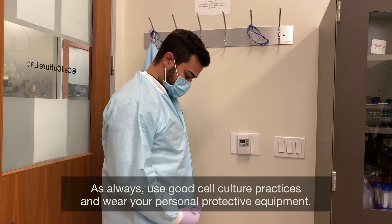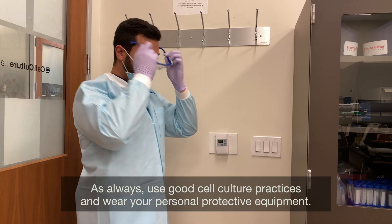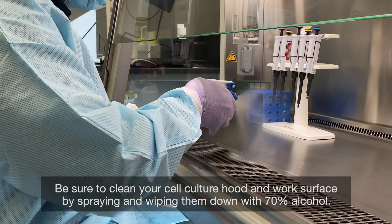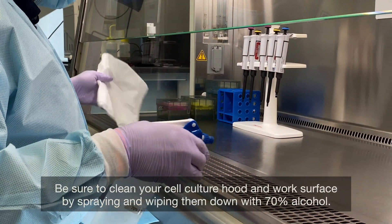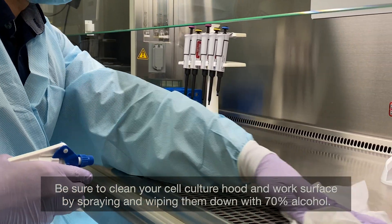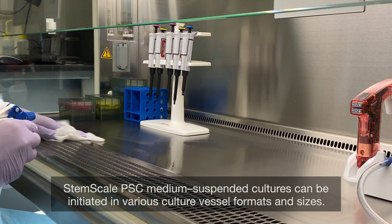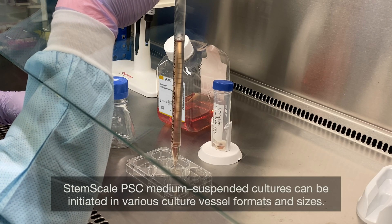As always, use good cell culture practices and wear your personal protective equipment. Be sure to clean your cell culture hood and work surface by spraying and wiping them down with 70% alcohol. StemScale PSC Medium suspension cultures can be initiated in various culture vessel formats and sizes.